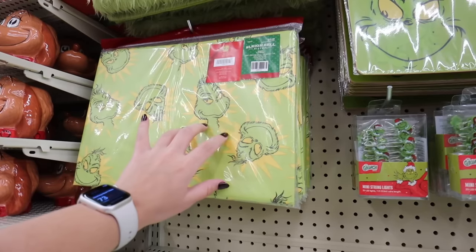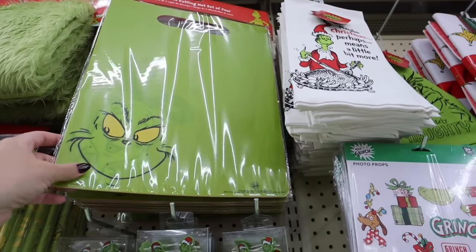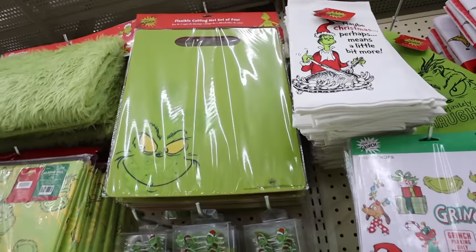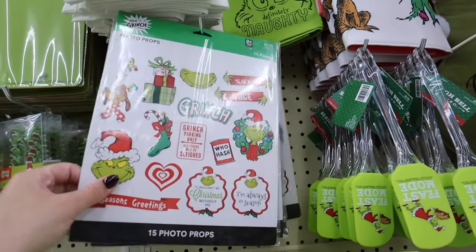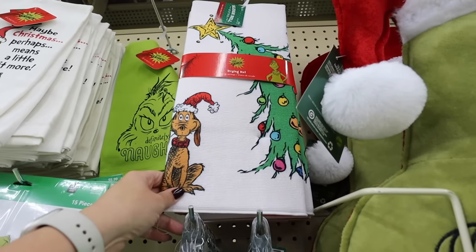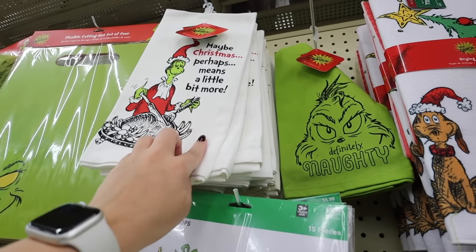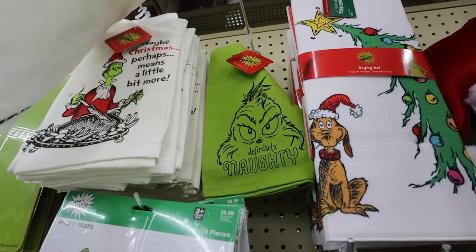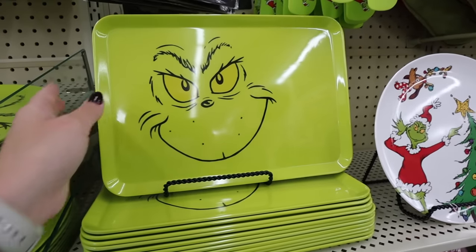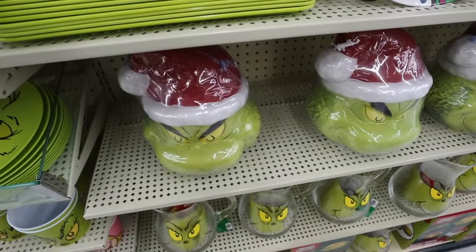They also have a Grinch tablecloth for $18.99. If you really want to go all out with Christmas stuff in your kitchen, they have flexible cutting mats with all four characters — Grinch, Max, Cindy Lou Who, and one that says 'Who Hash.' Moving over, they have really fun photo props, great for a Christmas party. There's this drying mat — I'm tempted by this one. They have towels too — one says 'Maybe Christmas perhaps means a little bit more' for $8.99, and another that says 'Definitely Naughty.' There's also a really fun Grinch platter.